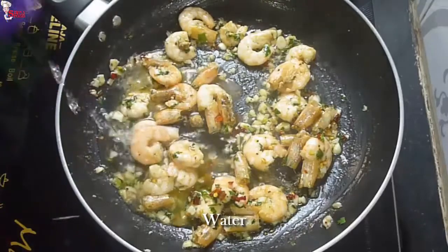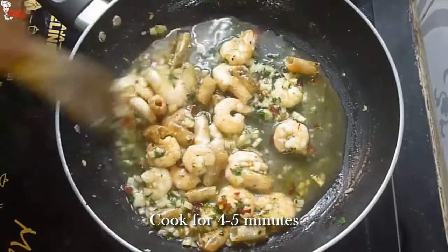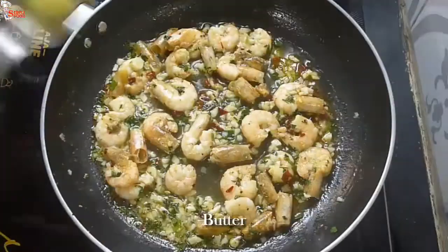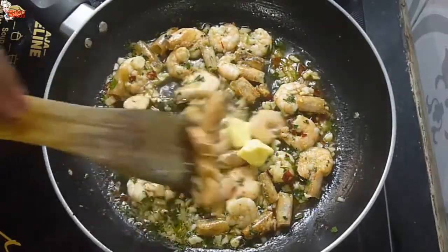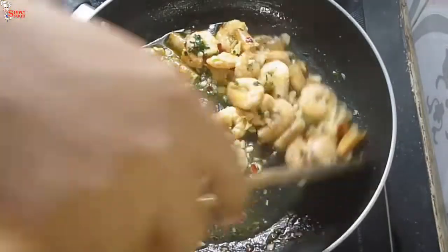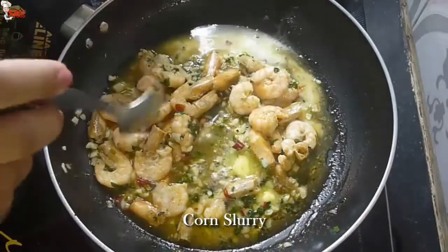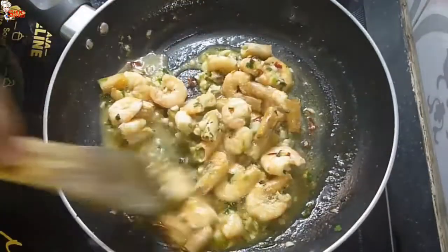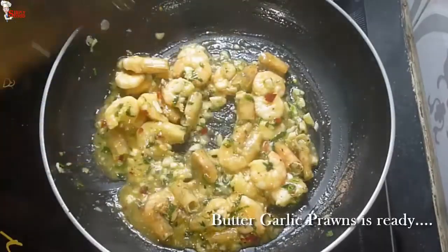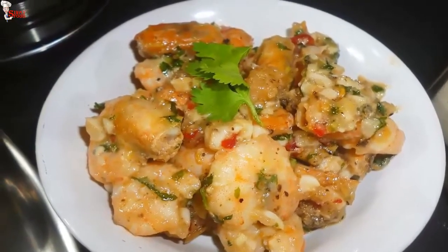Add a little water to poach the prawns and cook for 4 to 5 minutes on medium flame. After 5 minutes, add 1 cube of butter and cook for 2 to 3 minutes more. Add corn starch slurry — made with 1 teaspoon of cornflour and a little water — to thicken the sauce. Add 1 teaspoon of garlic powder. Butter garlic prawns is ready. You can also eat this prawn dish as a side dish with garlic bread.